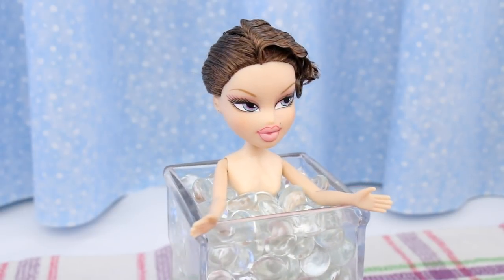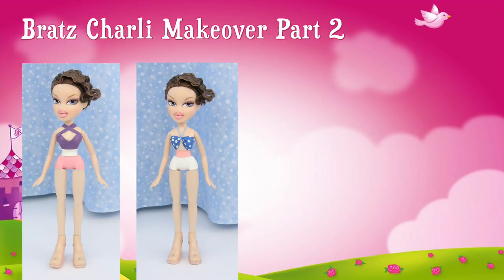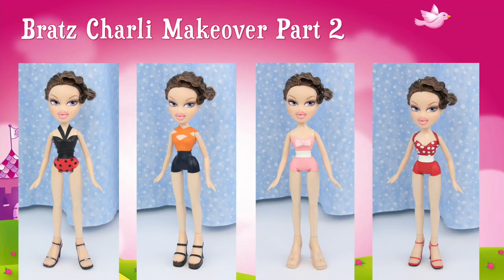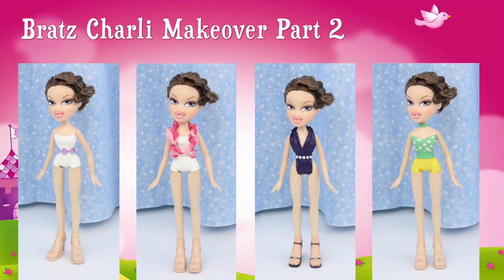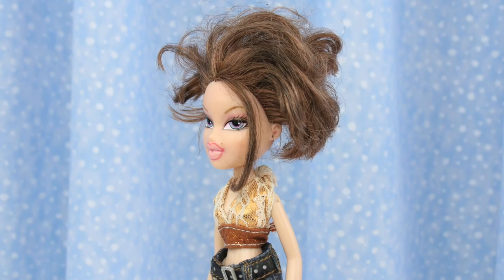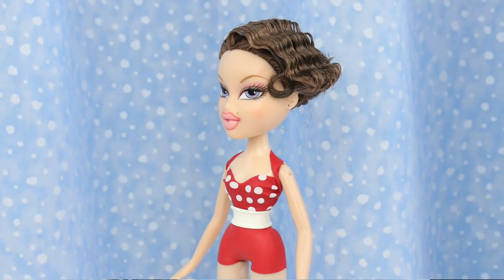Now all she needs to be a retro swimsuit model are swimsuits — I'll show you how to make these beautiful swimsuits with fabric, and it gives it a whole new look. Doesn't Charlie make an awesome swimsuit model? Do you remember what she looked like before? She was a thrift shop doll with no good hair. Now she has Hollywood hair — another doll rescued from the thrift shop. Thanks for watching and see you again soon!